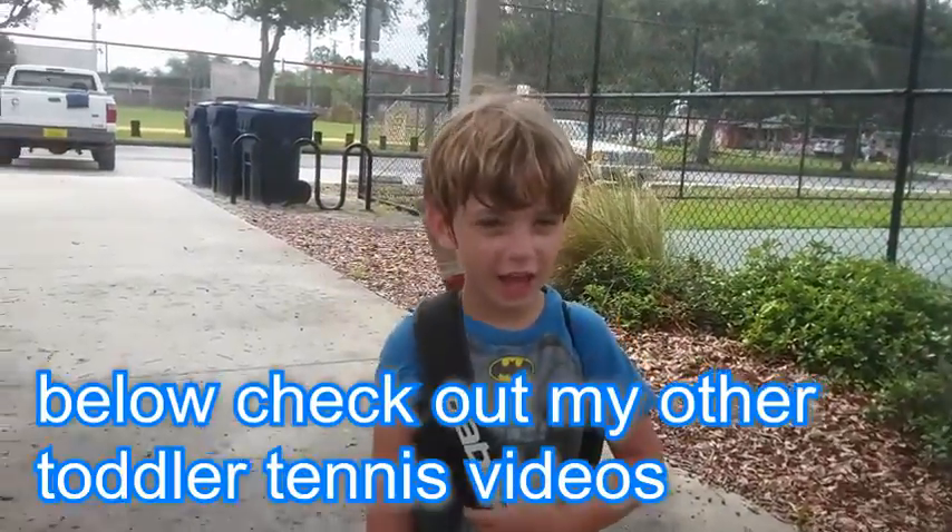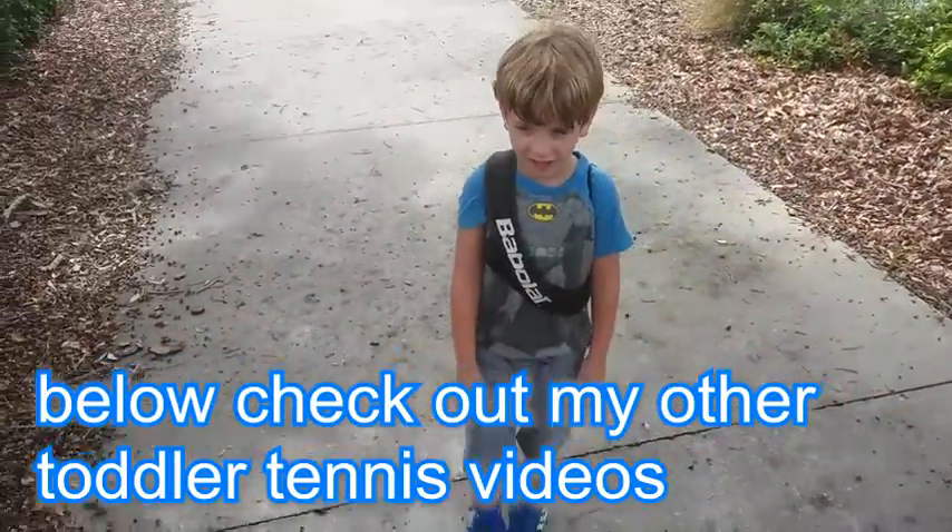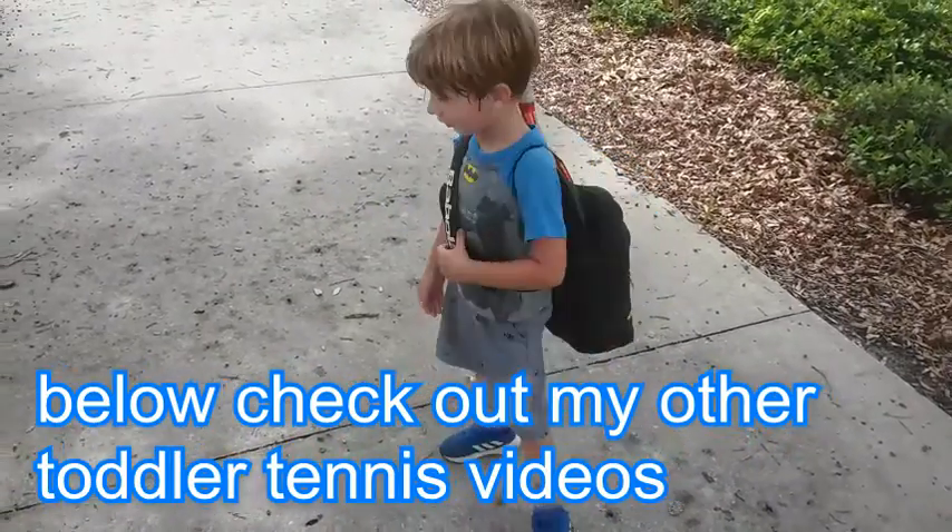Ghostbusters. Are you a tennis player or a ghostbuster? Ghostbusters.